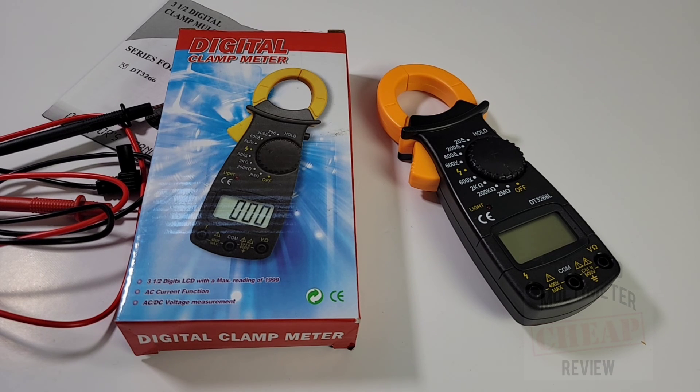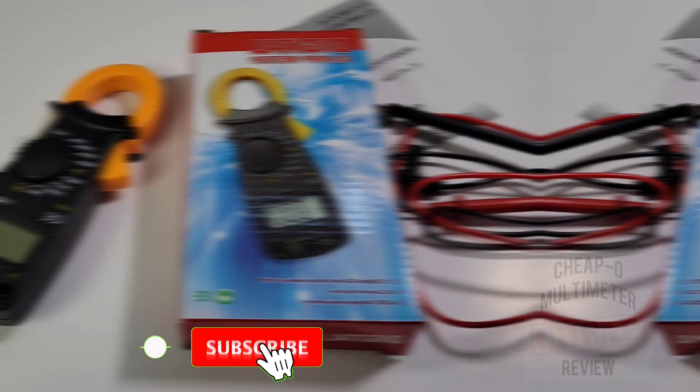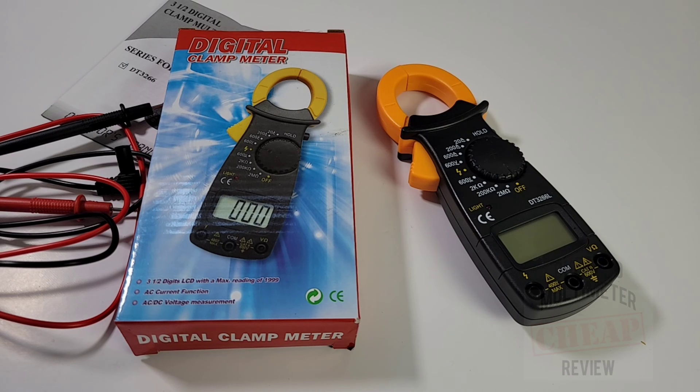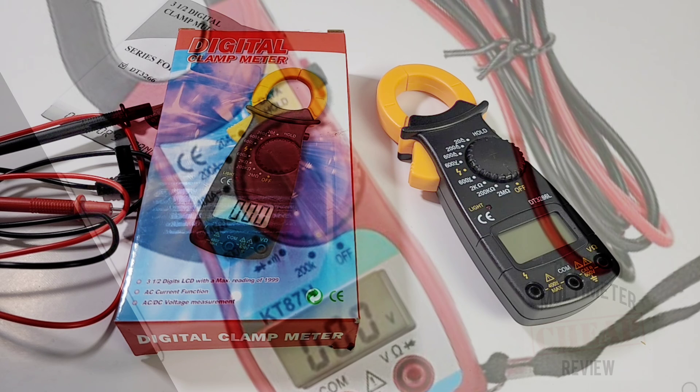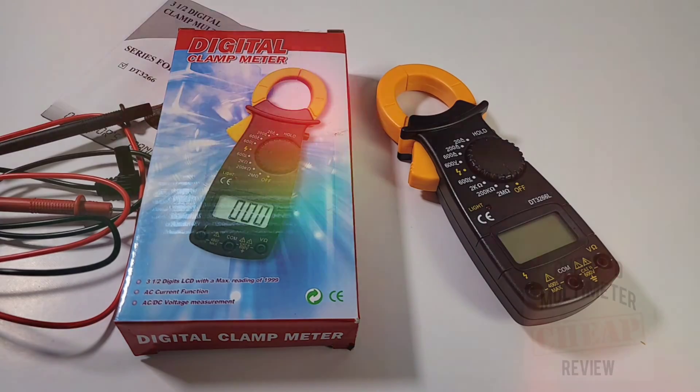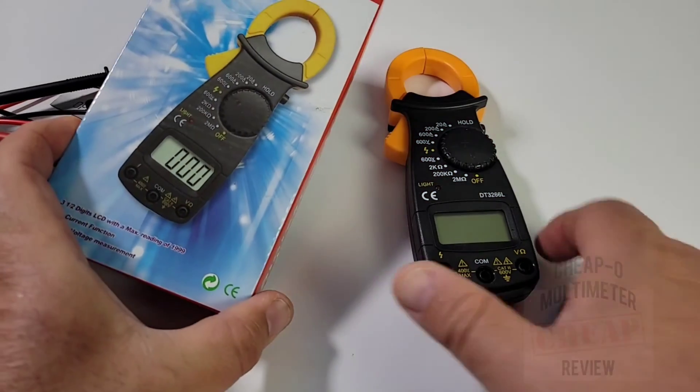Cheap, cheap, cheap - but is it any good? The absolute cheapest clamp is on order with a four-to-six week delivery estimate, and I'll do a full review when it arrives. But for now, this is the cheapest clamp you can get next day.